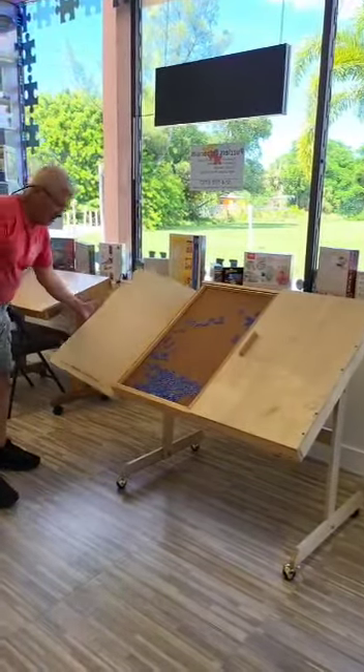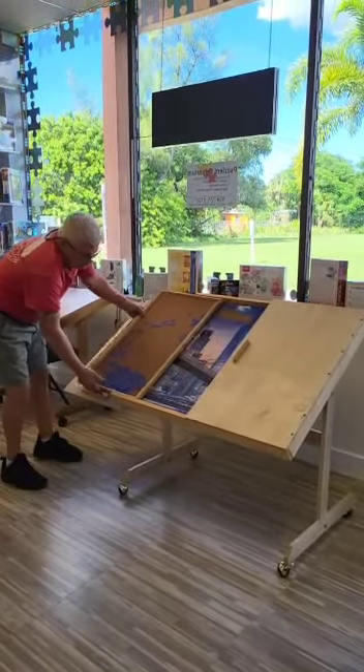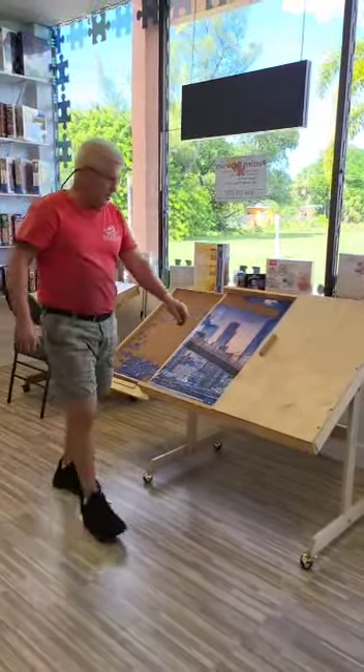You open the table — it's hinged. It has slide-out sorting trays that slide all the way out and actually set on those doors that open.